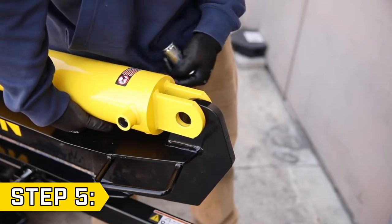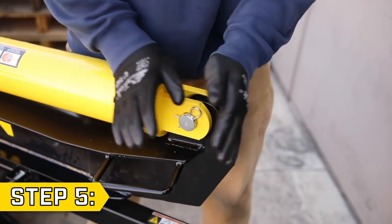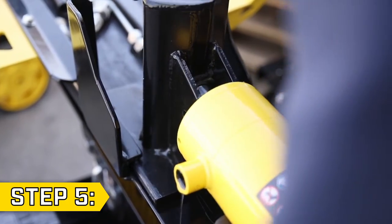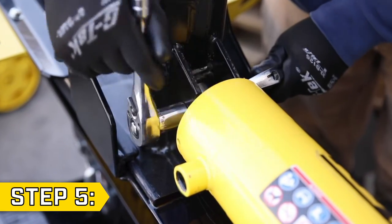Step 5. Carefully lift the new cylinder onto the beam in the correct orientation and replace the pin and R-clip. Then replace the bolt and nut to connect the cylinder to the wedge and tighten with an 18 and 19mm wrench.